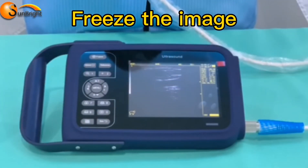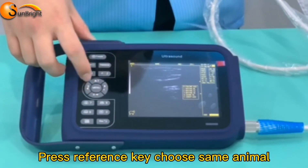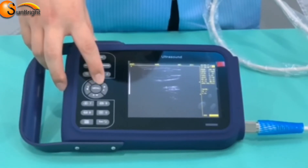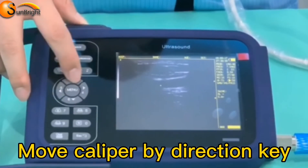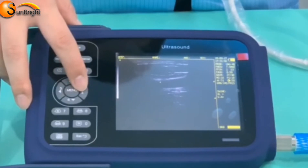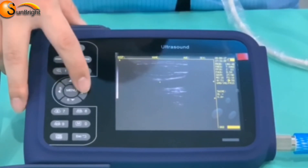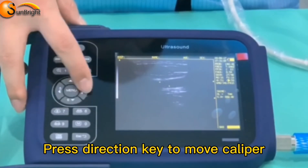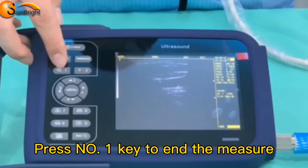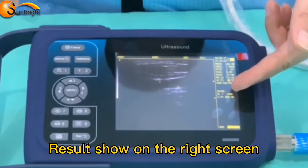Press the image key, then press Reference to choose the same animal type. Press number two to generate a caliper display on the screen. Move the caliper to the start point using the direction keys three, four, five, and six. Press Measure to confirm the starting point, then press the direction key to move the caliper. There will be a dotted line while moving. Press number one to end the measurement, and the distance result will be displayed on the right side of the screen.